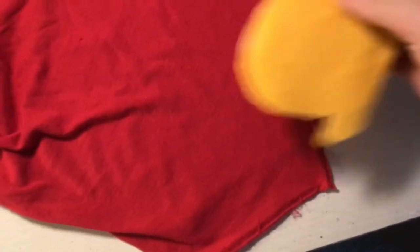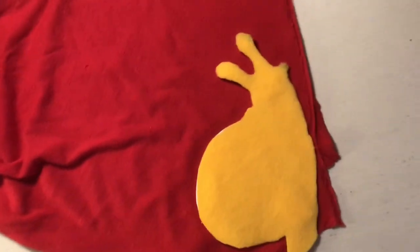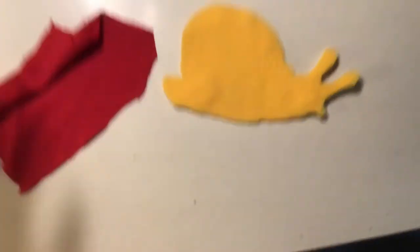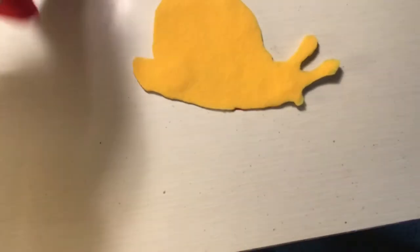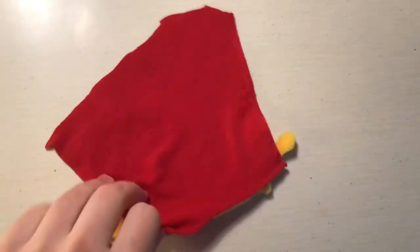First I laid out the sleeve and put the snail on top and cut out a general square that would cover the whole thing, because I wanted to make sure I could lay it really flat. It's a knit fabric so it's kind of stretchy — I didn't want to wrinkle it at all.